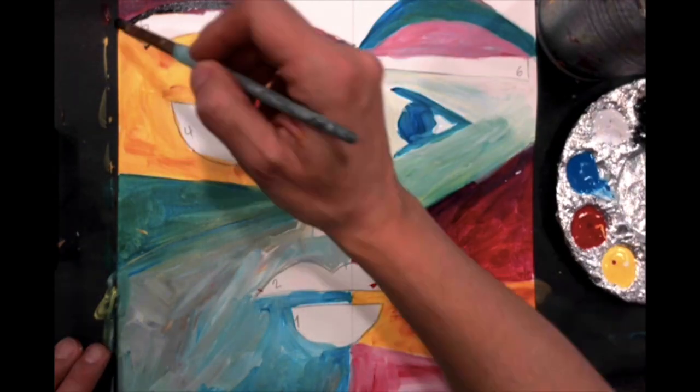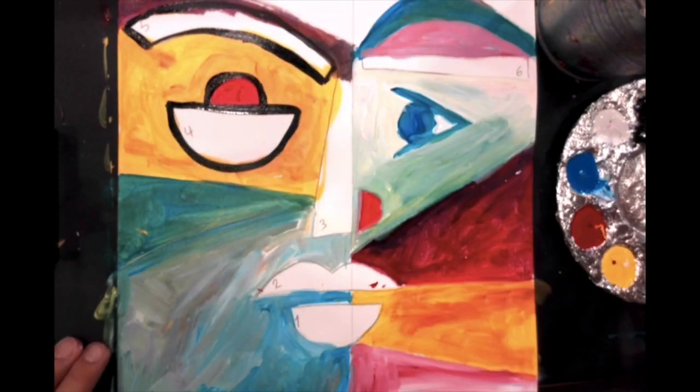Use the black paint to outline each shape. This will give it a more bold and defined look.